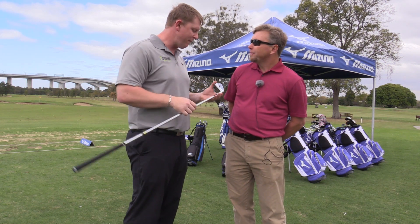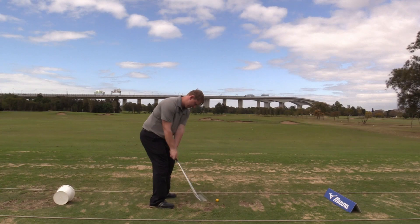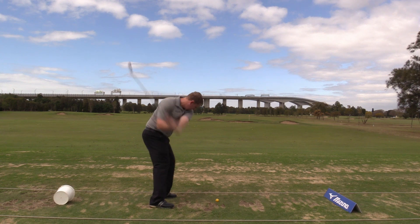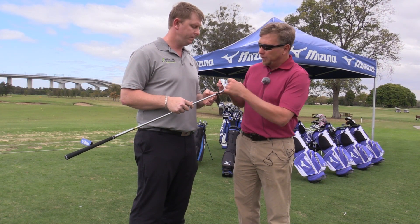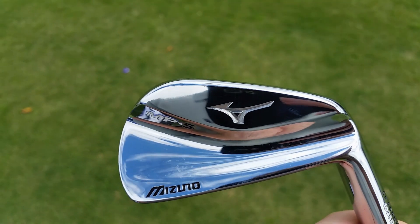What's the difference between the MP4 and MP5? They look very similar — what's the story behind the MP5? Well, the MP5 is our new MP iron for this year and it's what we're calling a channel back, or the modern channel back. Typically on a muscle back iron you'd have some thickness at the bottom and then a very flat planar surface along the top.